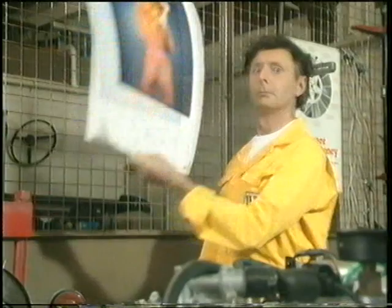This week we're going behind the scenes at your local garage to examine the nuts and bolts of becoming a successful motor mechanic.